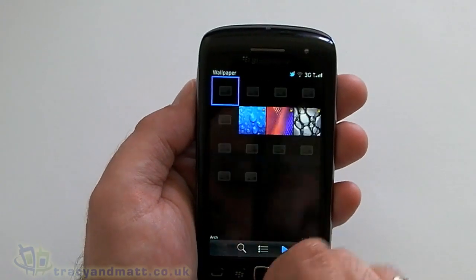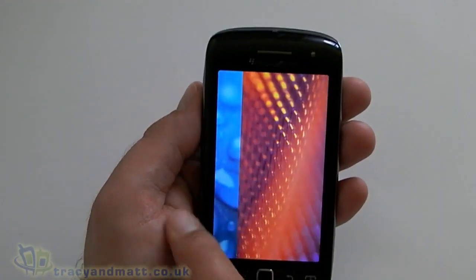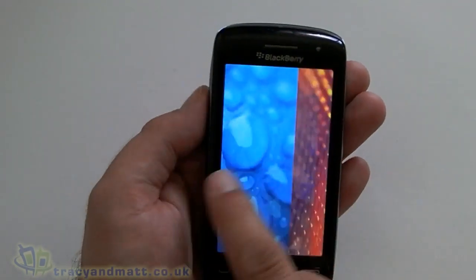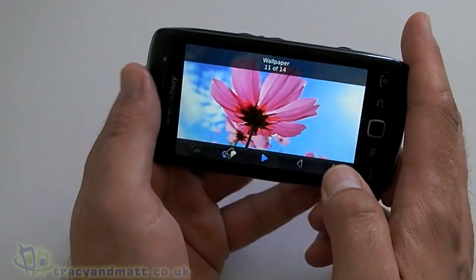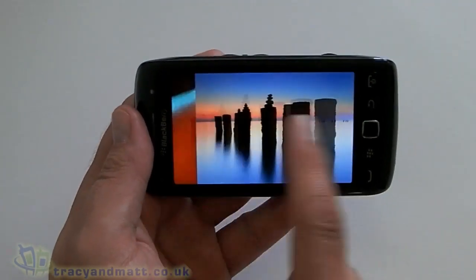Pictures — just have a look at the wallpapers here. And obviously because of the 1.2 GHz processor, switching between these is pretty much instant. And obviously we can zoom in. Same applies in both portrait and landscape.